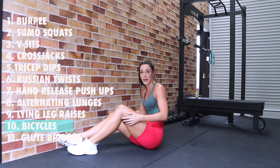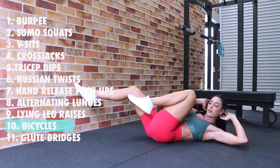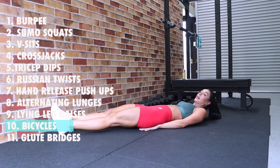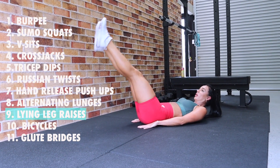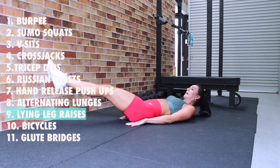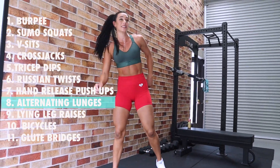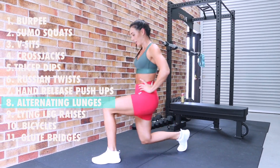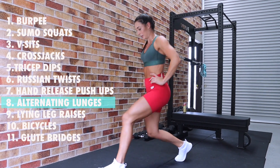Next we have ten bicycles — that little ab section. Ten of these: one, two, three, four, five, six, seven, eight, nine, ten. Thumbs under butt — nine lying leg raises: one, two, three, four, five, six, seven, eight, nine. Eight alternating lunges, hands on hips: one, two, three, four, five, six, seven, eight. Nice work, catch your breath!